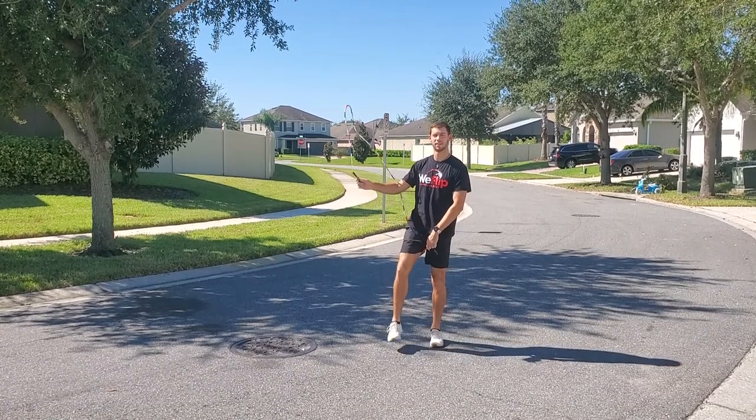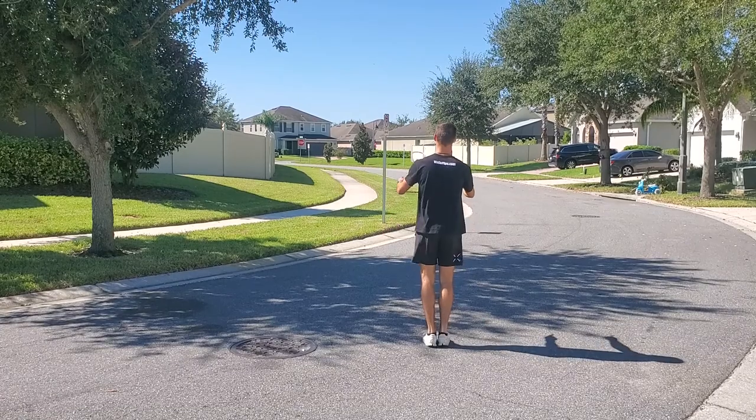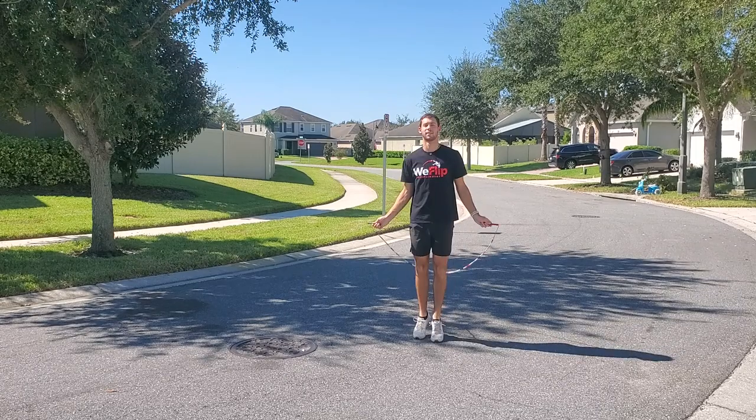Now as you practice, try to keep the momentum and keep the rope flowing all the way through all the steps, so that you don't have any pauses or hesitation, and it should work out a lot smoother.